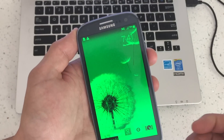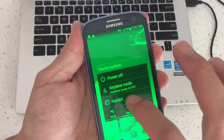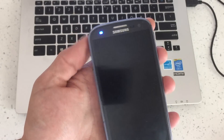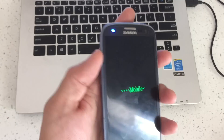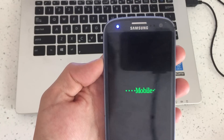So I'll show you the second way. What you want to do is go ahead and power off your phone first. This requires you to hold the volume up key and the power button. I'll wait for this to power down.